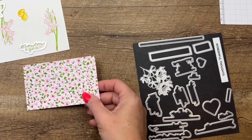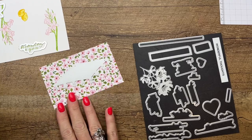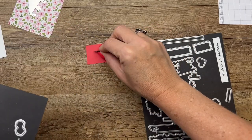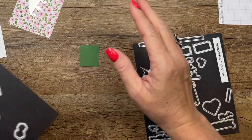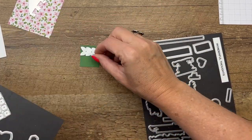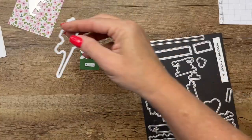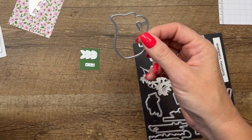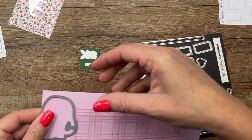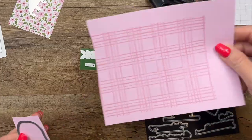I've also got a piece of our Eclectic Designer Series paper — we're gonna cut out the tablecloth. I've got Sweet Sorbet and we're gonna cut out our tiny little strawberries. From Garden Green we're gonna cut out some leaves and the little strawberry stems. We need our lemon die and our flower die, and last but not least we need to cut out a pitcher from our Bubble Bath cardstock.